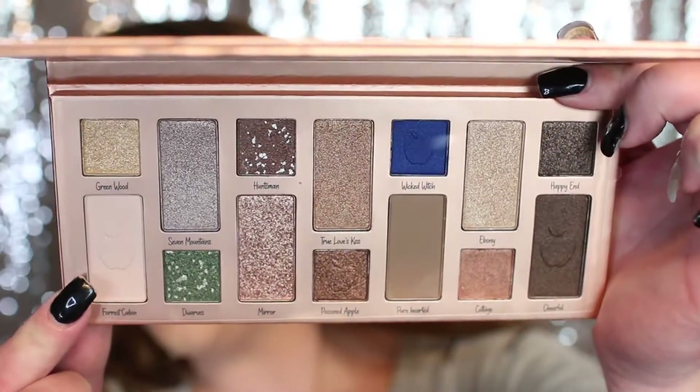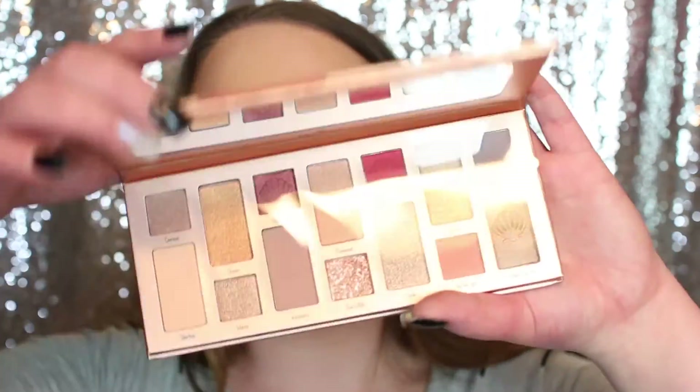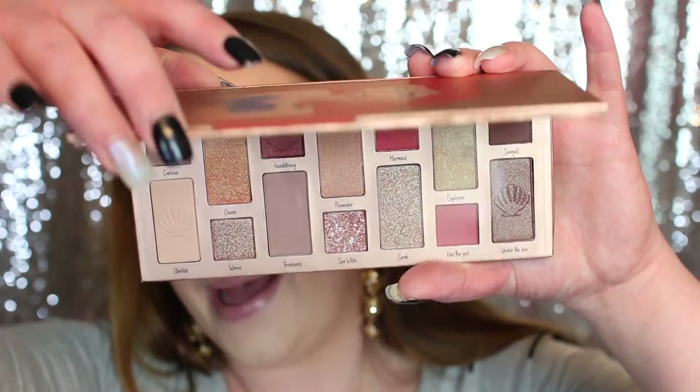We're going to be testing out the new Essence Princess eyeshadow palette — this one is Snow White. It comes with 14 colors and the colors are beautiful, but there are only two matte shades: a really light one and then another light one. I also got the Ariel palette from Essence, which has a lot more mattes — I think four or maybe five. But since Snow White was my favorite Disney Princess, this is the one we're doing today.